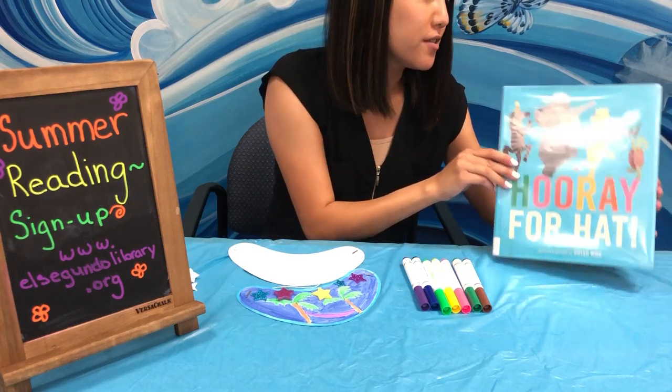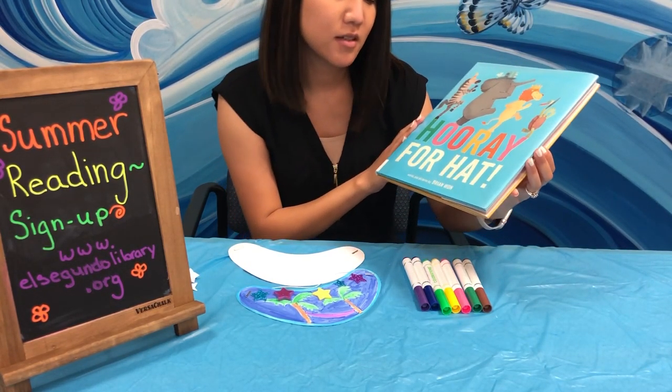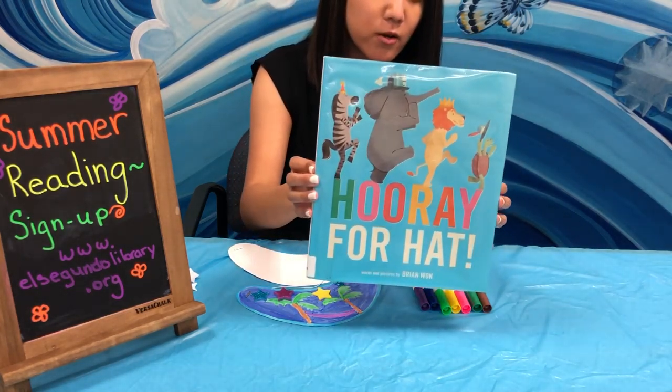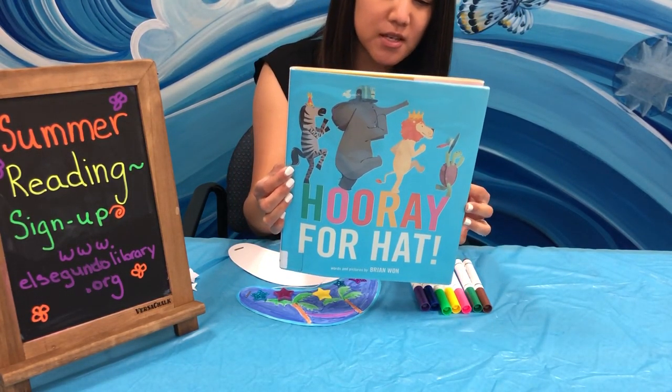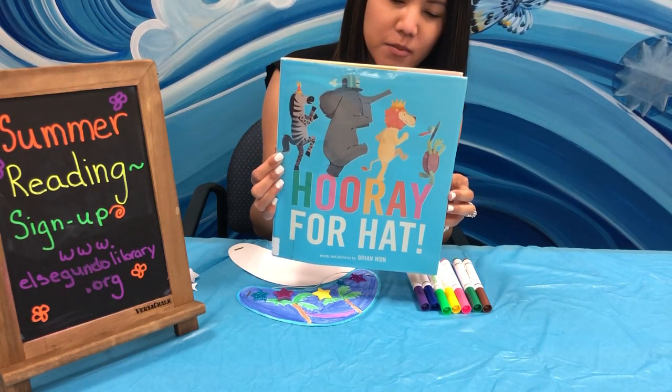For today's book I thought it would be fun to share a book about hats. This one is called Hooray for Hat! Words and pictures by Brian Wan. When elephant wakes up he's grumpy, but the doorbell rings and elephant gets a wonderful surprise — a very beautiful hat.